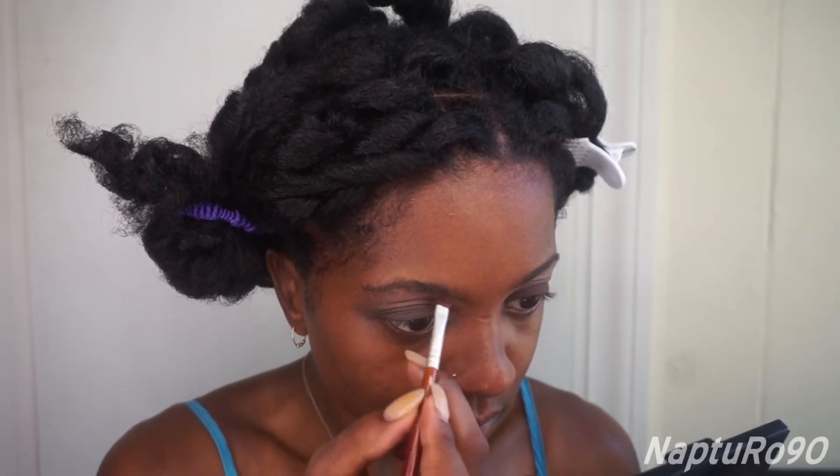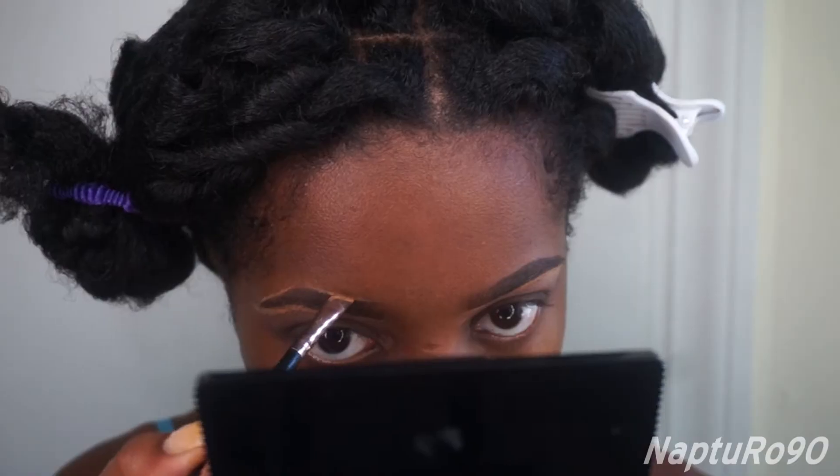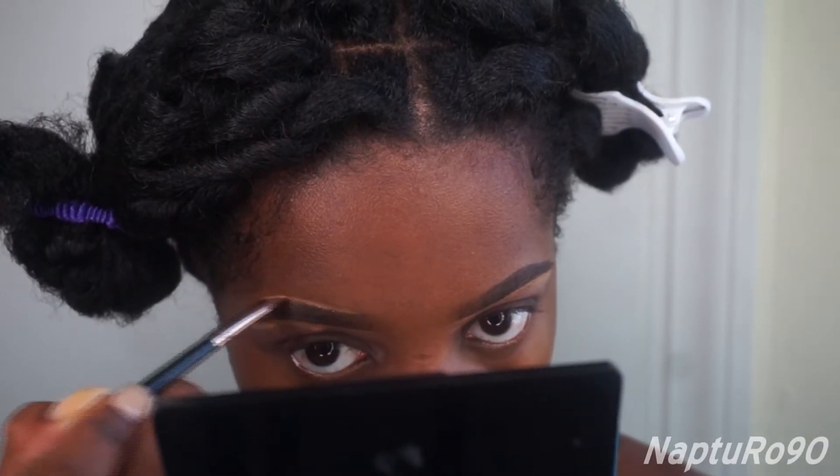Okay, then I'm going to work on my eyebrows, and you pretty much know how I do that already. If not, click on the link over here to check out that video.